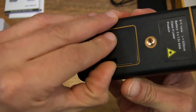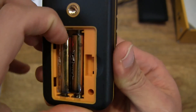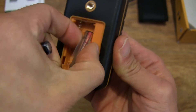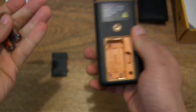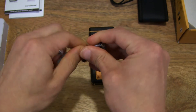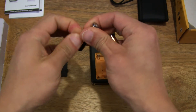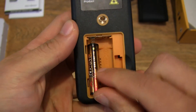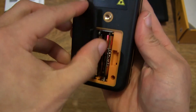So let's go ahead and open the battery cover at the back. It's really nice to see that batteries are included. Let's go ahead and pop them out — they are AAA batteries, and they're still wrapped up in protective packaging. Let's crack open the protective packaging and pop the two AAA batteries into the battery compartment, then close the lid up.